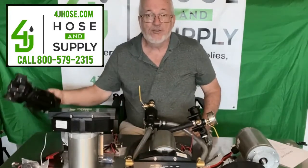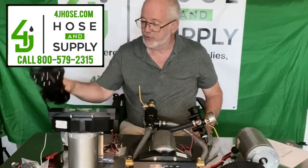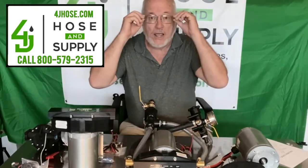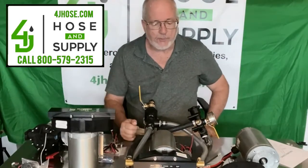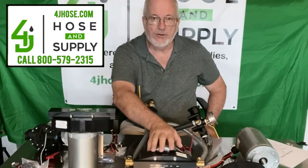Now you may be familiar with DC power sources having a diaphragm pump — this is a Delavan here. We sell these as well as Everflows, Comets, Sureflow, and other pumps. But the Pumptech is more durable. It's going to give you more lasting time and it's going to be easier to maintain.